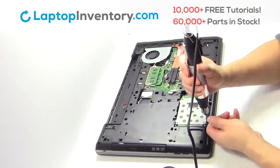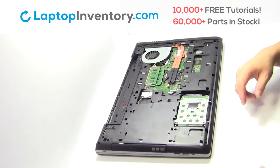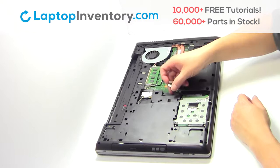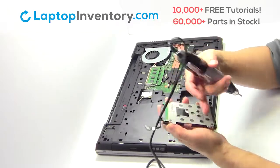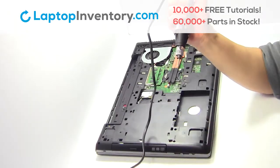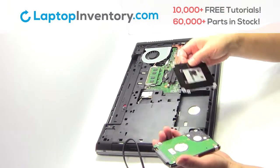Remove the screws. Remove the cable. Gently pry out the hard drive. Remove the caddy from the hard drive.